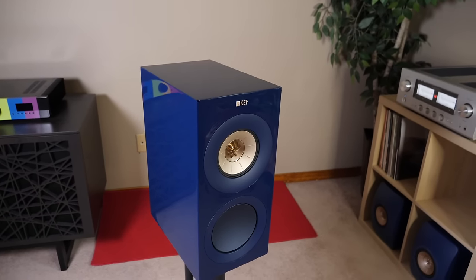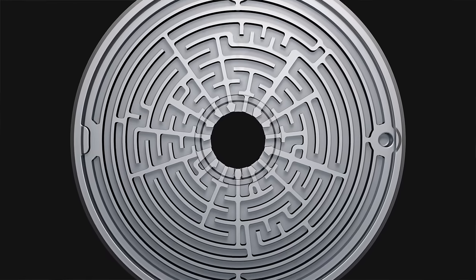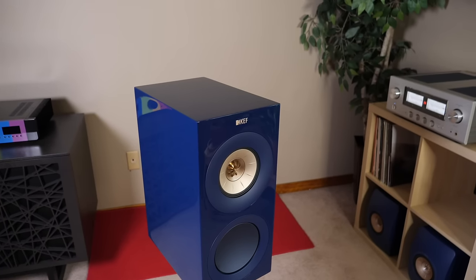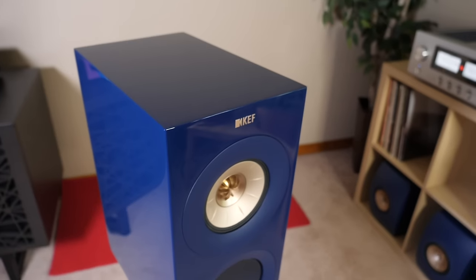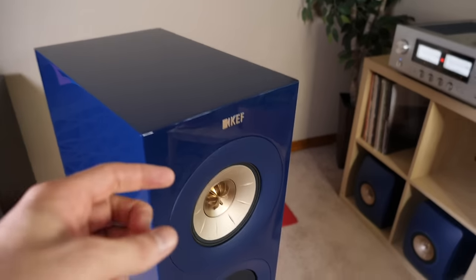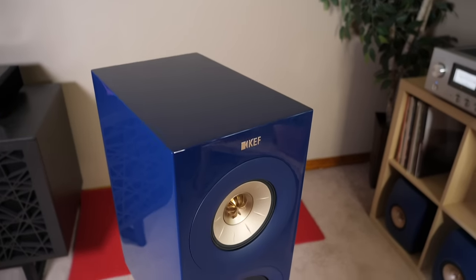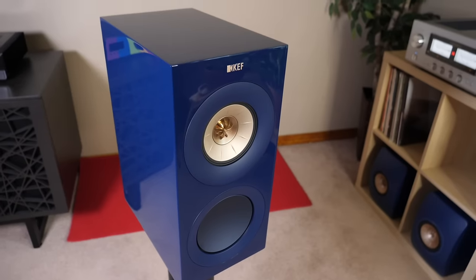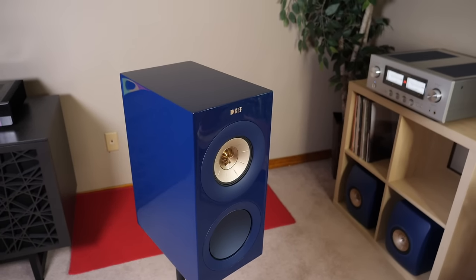The new R3 Meta uses Meta technology, which is basically a maze-like disc located behind the tweeter. The whole point of that disc is to completely eliminate the distortion that occurs when sound bounces into the cabinet and goes right back to the tweeter. When a speaker is playing sound, some of that sound goes back into the cabinet, creates stored energy, and makes its way right back to the drivers. That's exactly what KEF is looking to eliminate, at least within the high frequencies.